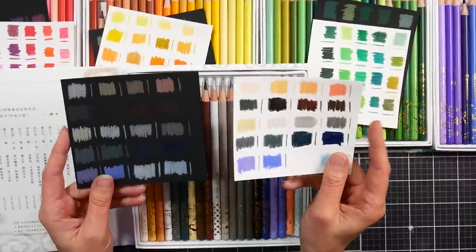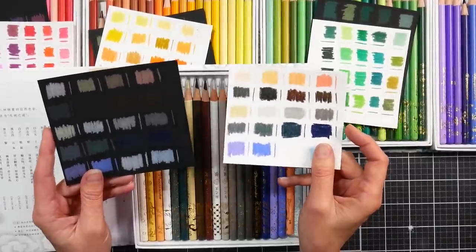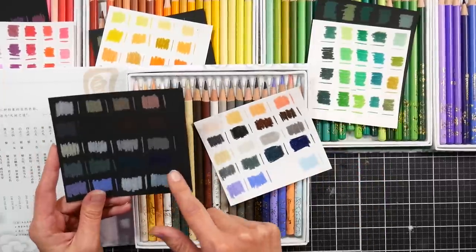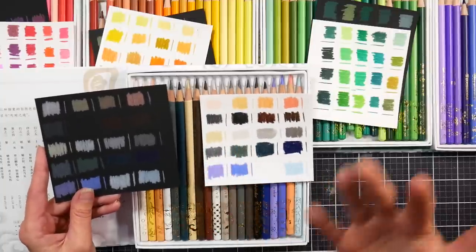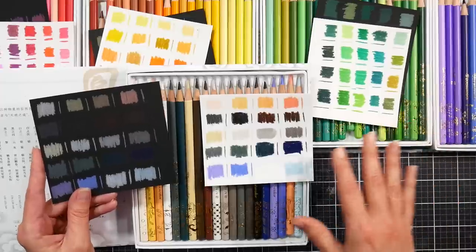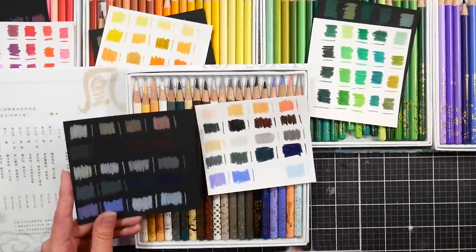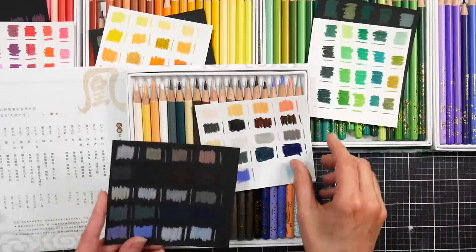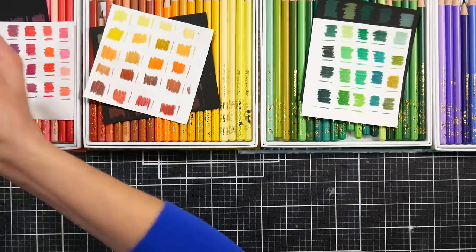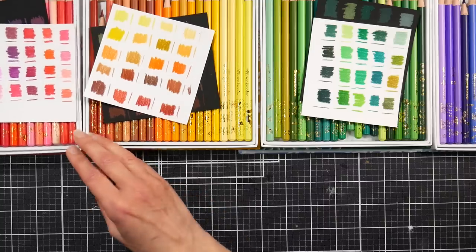The colors swatch out really well on white, and the paper I'm using here is just some Hahnemühle sketch paper that I really like for colored pencil. On black it's a very muted, earthy-toned palette — I feel like it's just the stuff they couldn't fit in the other boxes. You'll probably want to use these with other colors, which I'll show in the blending examples in a minute.